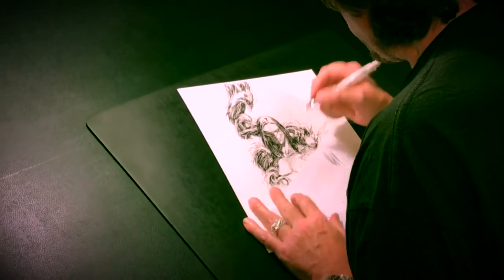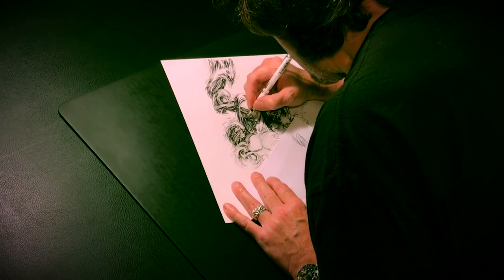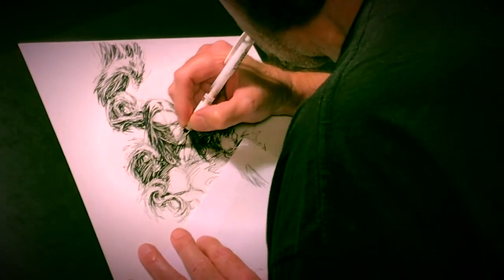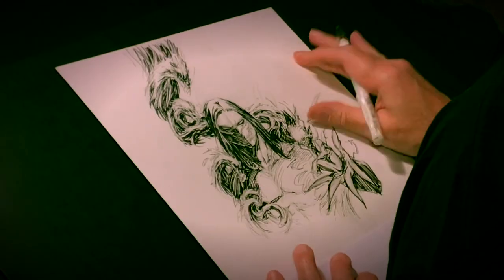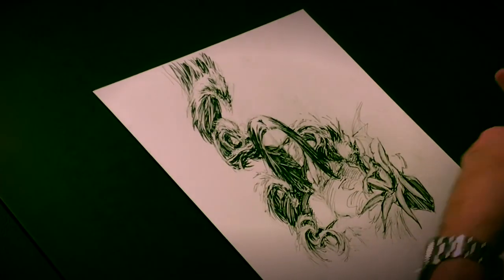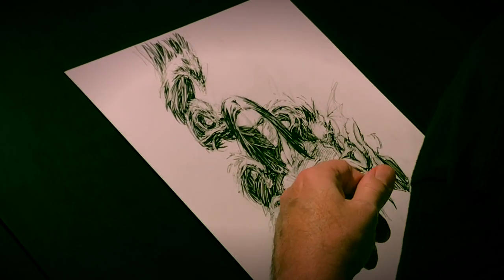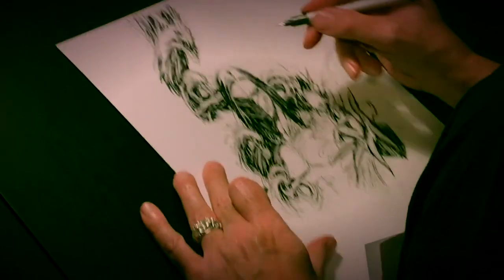I'm going to take some white-out here and just kind of help define his jawline a little bit better, so that it separates from his neck — it's pretty that simple. I'm going to go in there a little bit more afterwards, but right there I needed to make sure I was doing the right thing, so I went to the white-out before I usually do.